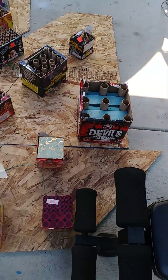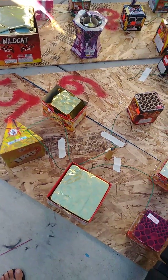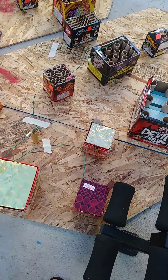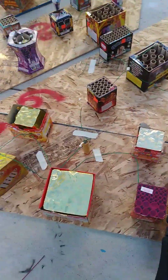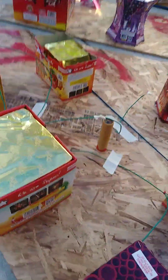Down to board number five. I call this board the Gold Member because everything's pretty much goldish, and then it has the Bling Bling by Brothers — which is awesome. I love that one, Bling Bling by Brothers.